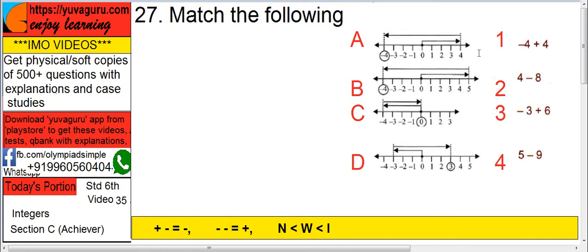You have to match ABCD with 1 2 3 4. In A, from 0 we go to 4, then from 4 we go to minus 4. So first is 0 to 4, that's plus 4, and then 4 to minus 4, that is minus 8. So A is matched with 2.